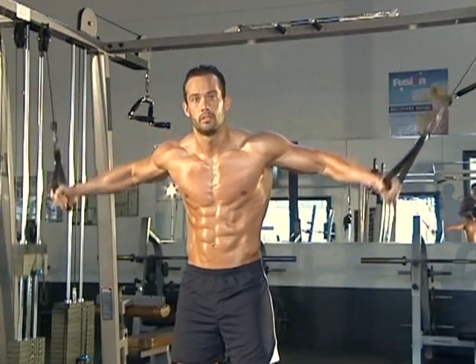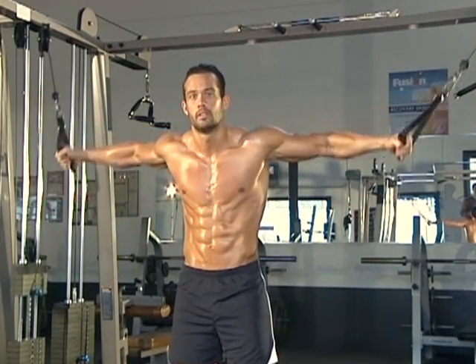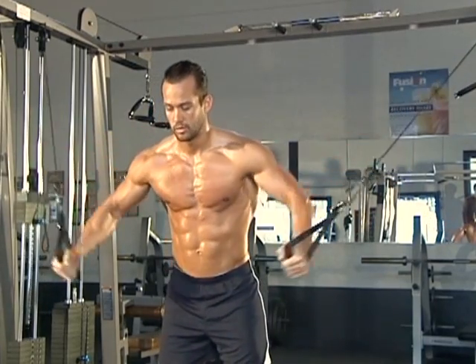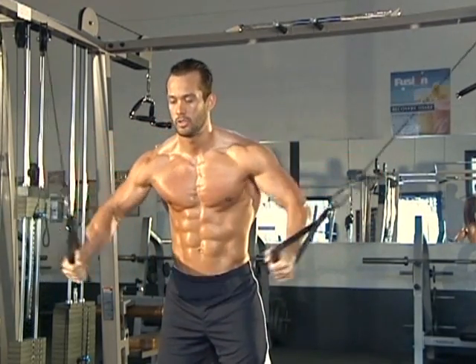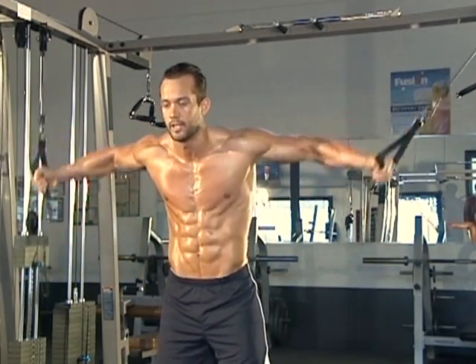Back out to that shoulder level, into the belt line. Shoulder level, into the belt line. You want that nice, slight bend in the arms. I'll knock a couple of these out for you to see the technique. Breathing out as you squeeze those handles together, always keeping the abs nice and tight.